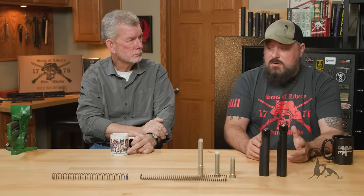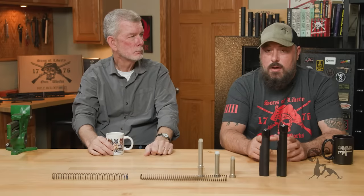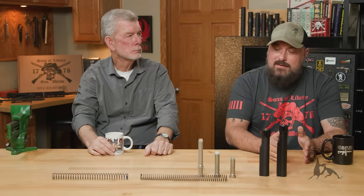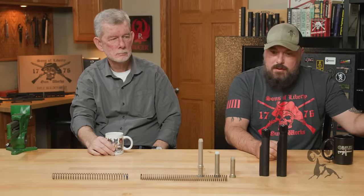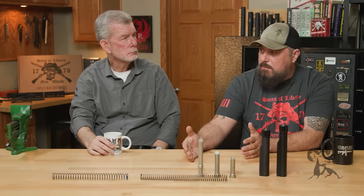We use this on a lot of our guns. I think the A5 system is one of the few legitimate improvements to the carbine. Much in the same way that the mid-gas system helped with the front end of the gun, the A5 system has kind of done that to the back end of the gun.